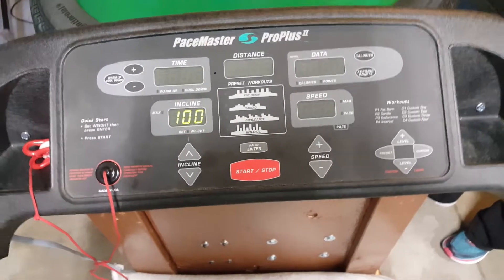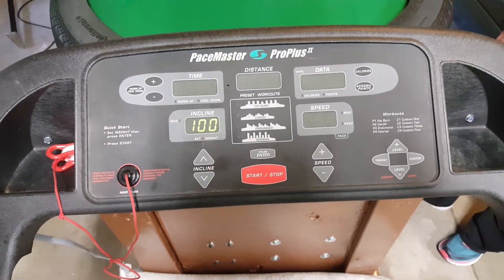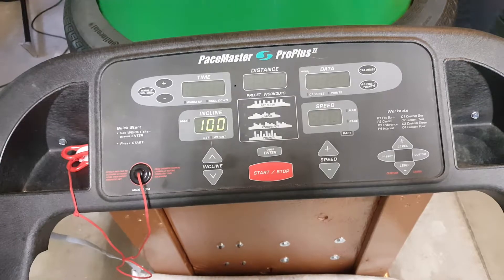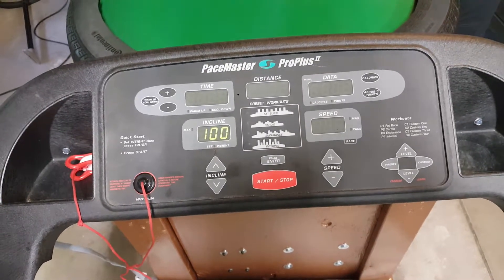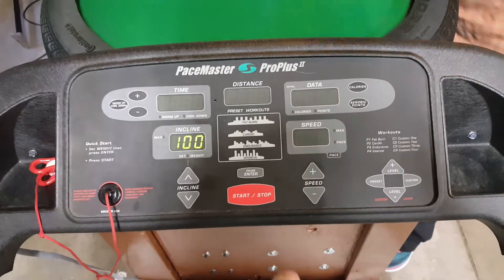No, I'm not going for a jog. I'm going to show you Connie's new lap grinder built with the components from a treadmill. So we're going to start it and show you some of the features here.